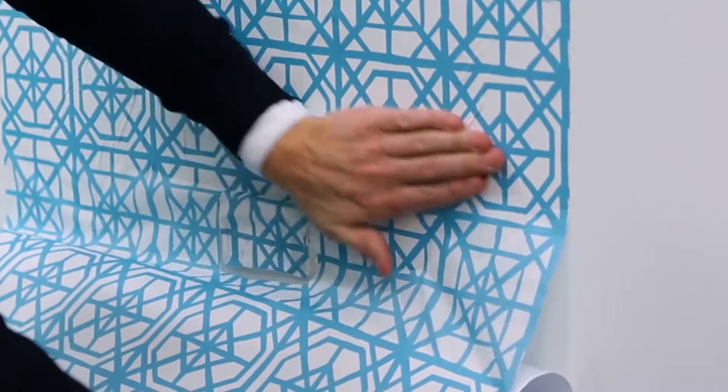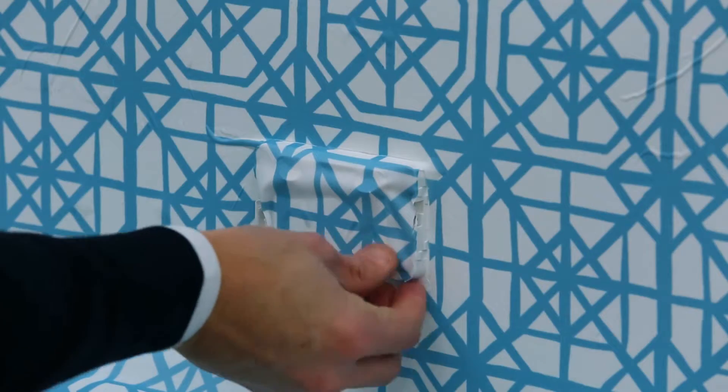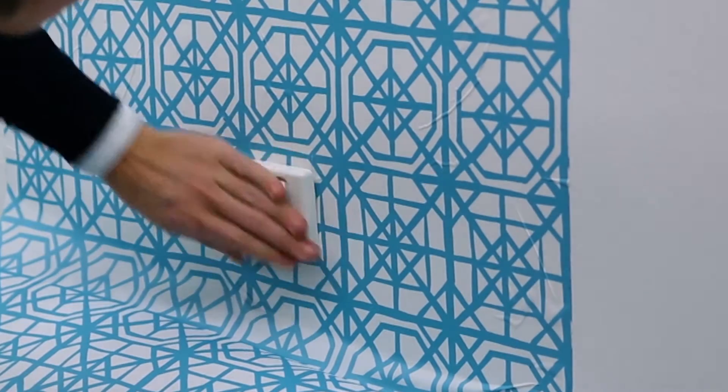This will allow you to apply the wallpaper around the fitting, smoothing as you go. Then trim around the edges and the bottom with a utility knife and place the cover back.